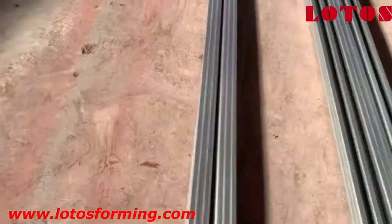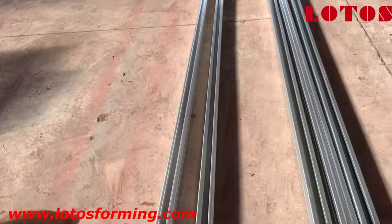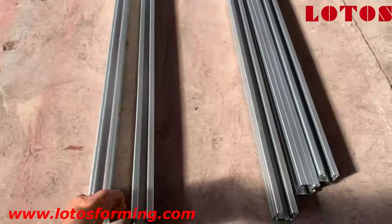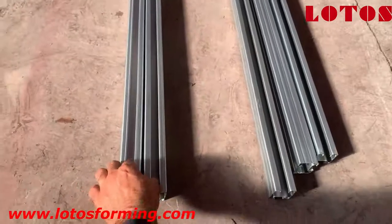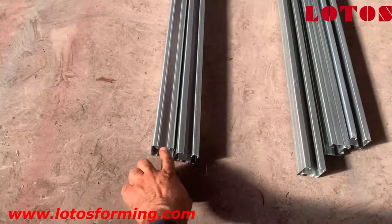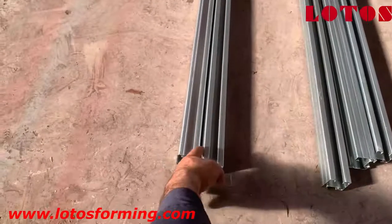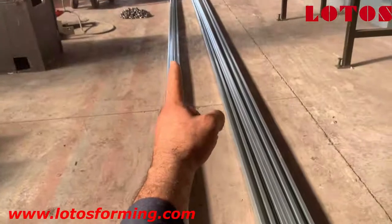Now we are going to show you how we identify the twisting and final profile problems. Here we have two finished profiles and we put them together right to right — meaning the back part, the down part, and the up part. Once you connect them together, you can see a small gap at the end, but the end part is aligned with no gap.